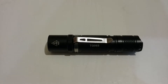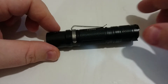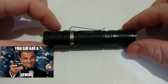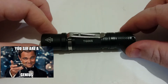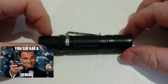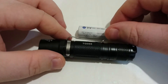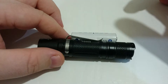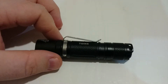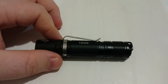We'll just run over the specs. The TG-06S is an EDC-style flashlight, made to be used every single day, as EDC stands for. It runs on either a 14500 lithium cell or a standard AA battery. I probably wouldn't use alkaline — I'd go with something like a NiMH, because NiMH can output more current than standard alkaline.